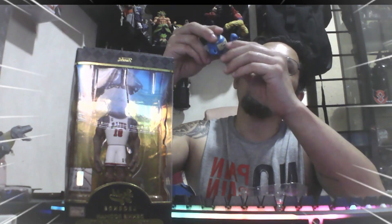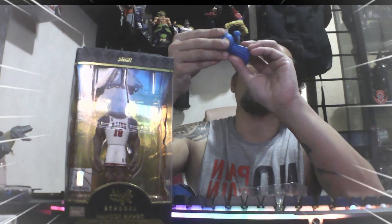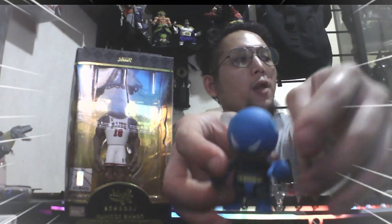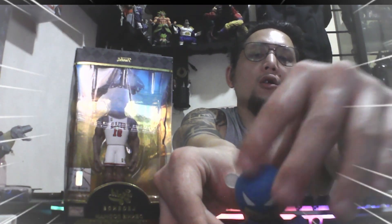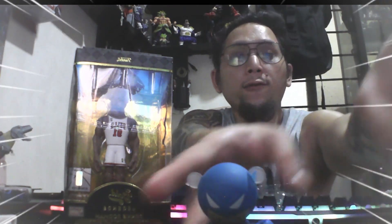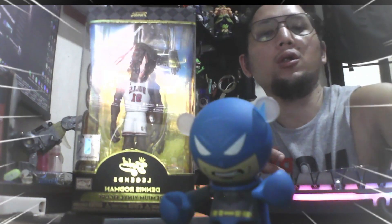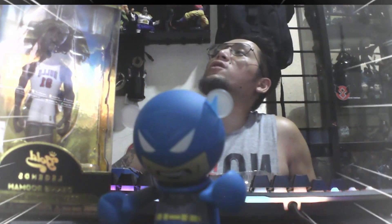The good thing about this kind of Bearbrick is that the hands — you can put a particular weapon, if it's not that loose. When you put aside the actual weapon. But I don't have any spare weapons with me.